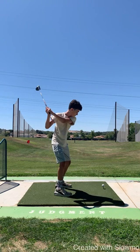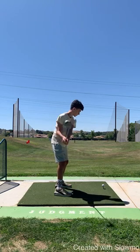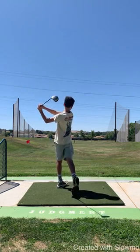All right, we will play this back for you one more time. There we go. Beautiful. Awesome.